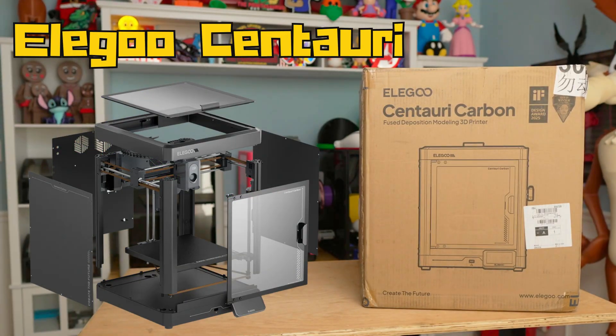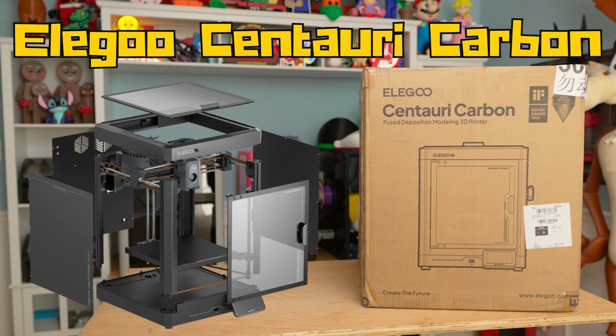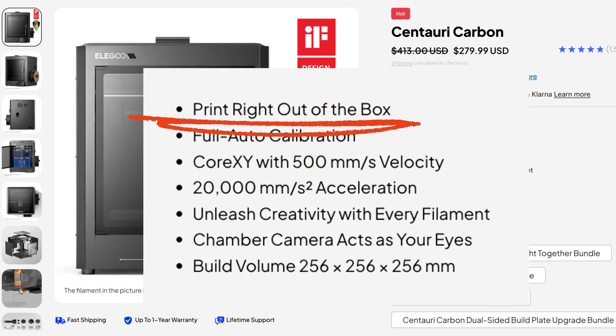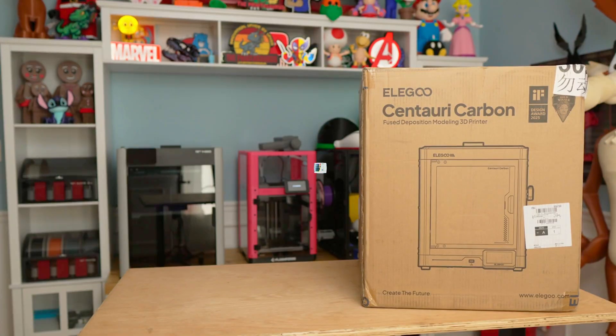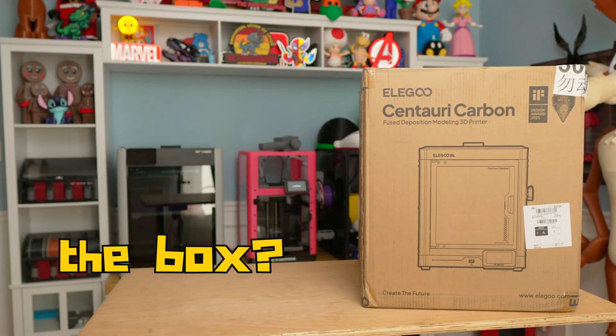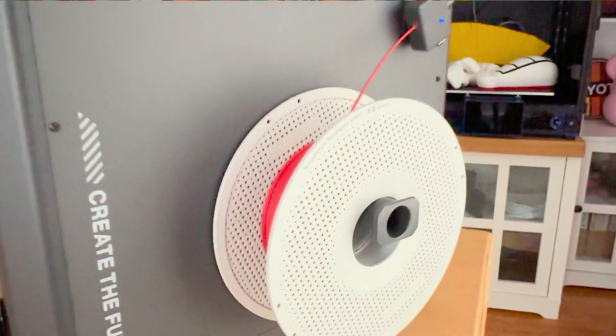Today I'm doing something different. This isn't going to be your typical 3D printing review. Elegoo says the Centauri Carbon can print right out of the box, so I'm going to put that to the test. No tweaks, no tuning, no adjustments — just unbox, load filament, and print.